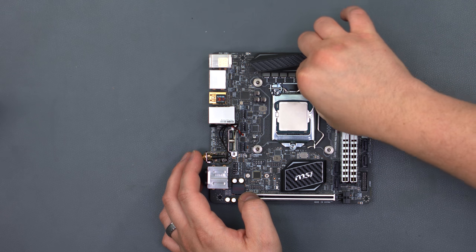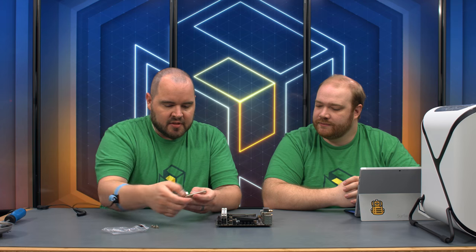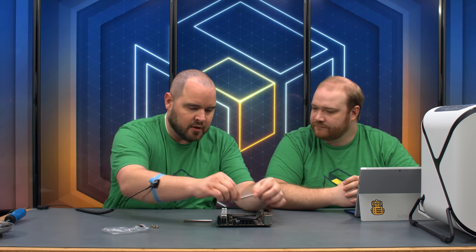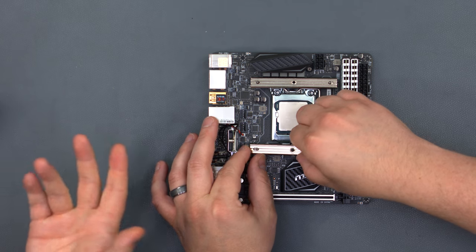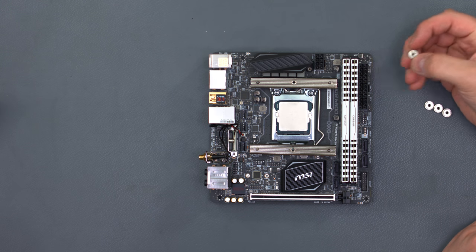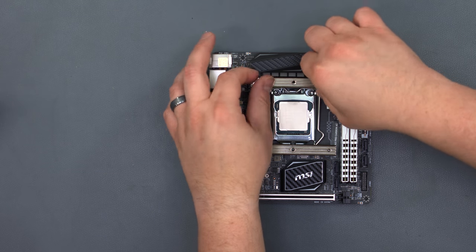You don't want to crank these down, but they should be secure — snug but don't keep turning. Next, we have our crossbars and we're going to put them across the top; that's the orientation we're going to mount our block. We tested out both orientations and found this one mounts better when we put everything in the case. Tighten the thumb screws down — again snug, not over-cranked.